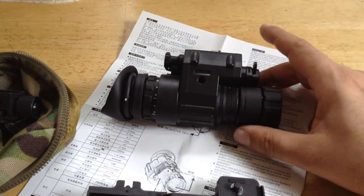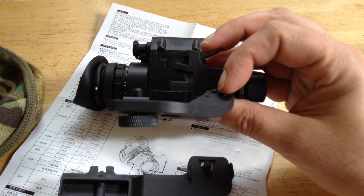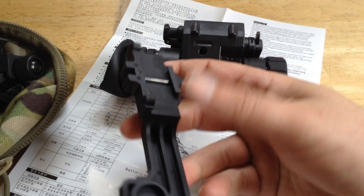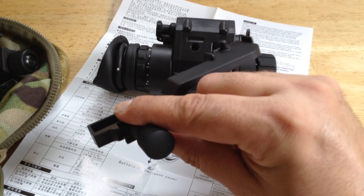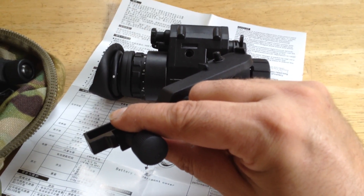The head mount adapter does not appear to be compatible with US helmet mounts or the head mount that came with this PVS-14. It would have to be modified — I think they can be made compatible but it requires modification. The mount is very similar to the US military design except that it's plastic, not metal. But the price is right — it's included with the unit, whereas US military-style mounts are a $60 to $125 option depending on whether you're buying new or used.